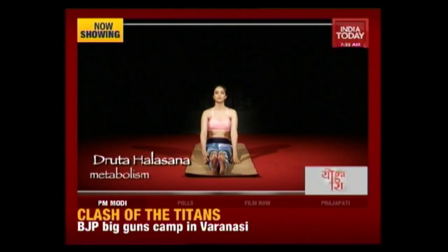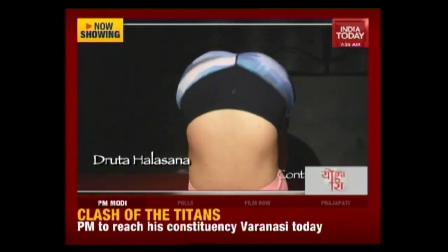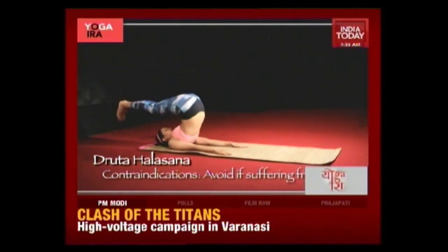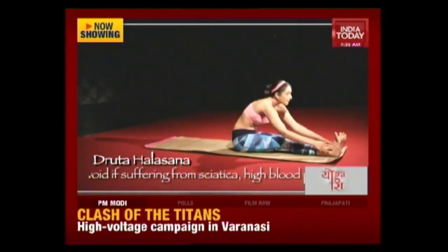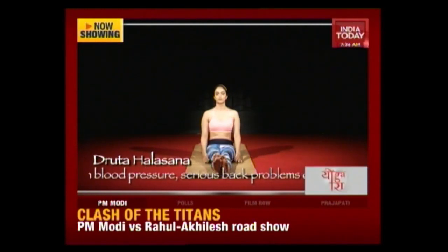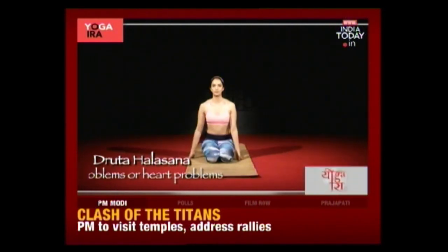Inhale, come back into Halasana, stretch your toes out. Exhale, come back up into Paschimottanasana. Repeat — inhale back into Halasana, and exhale come back up into Paschimottanasana. Continue this dynamic movement between the two poses. Then go back into Child's Pose to counter the effects and to release all the tension in the neck.